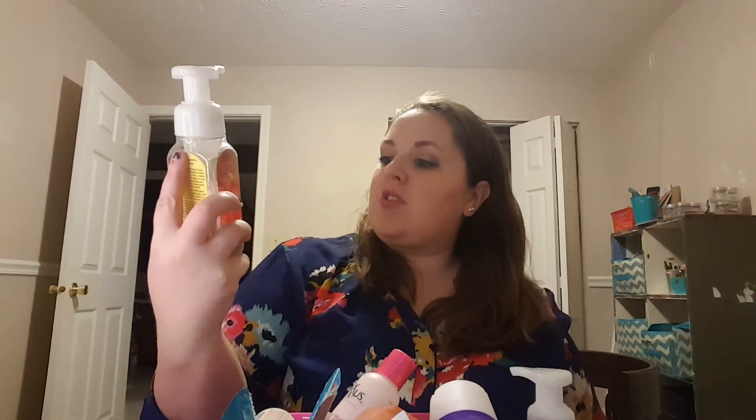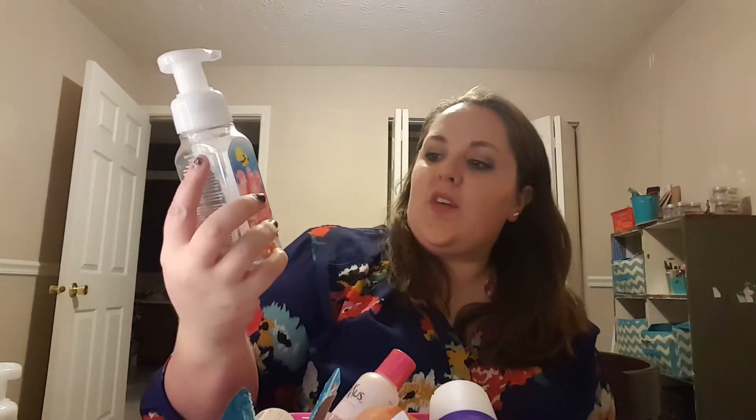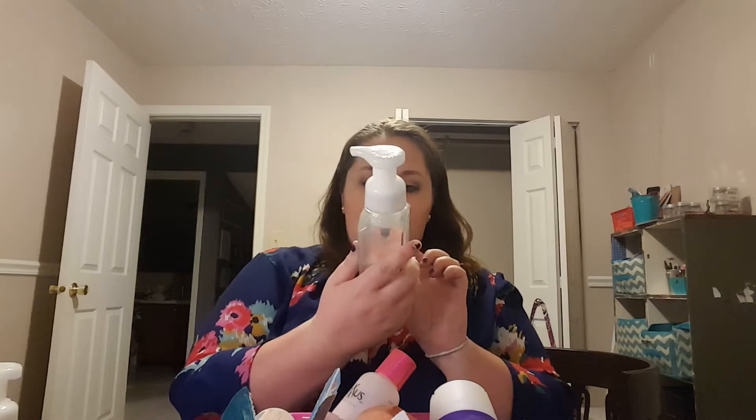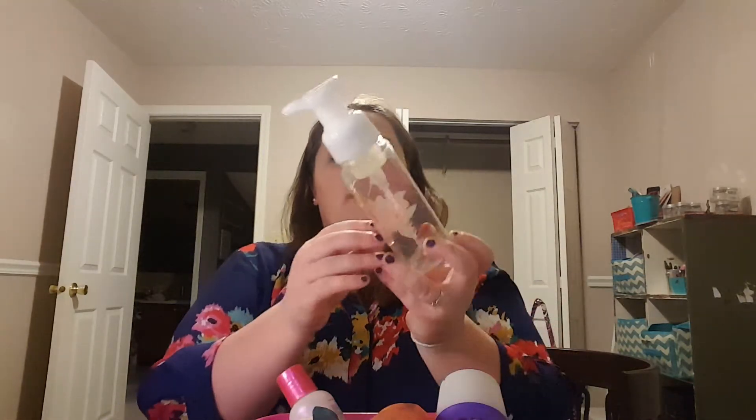A couple of hand soaps here. This is the Wild Honeysuckle from Bath & Body Works — one of our favorites. I like the gentle foaming hand soaps. This is the Deep Sea Wonders, which I think was from a few summers ago during one of their sales. It smells so good — the keynotes are Fresh Water and Sparkling Ocean Blossom. It smells so amazing. The Wild Honeysuckle is one they have all the time and both my husband and I really like it. We usually keep it in our guest bathroom or our bathroom, and I actually have another Wild Honeysuckle in here too.